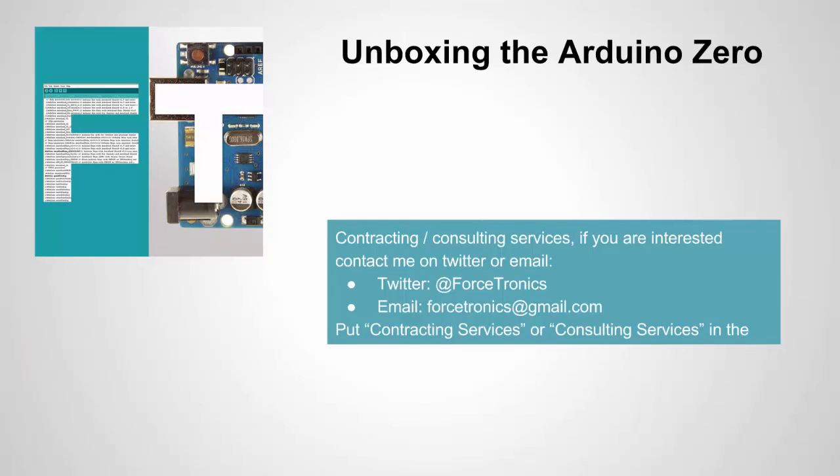That's it for unboxing the Arduino Zero. I didn't cover everything, but I think I gave a pretty good overview. If you have anything to add, please leave it in the comments section. And if you're interested in Forcetronics contracting or consulting services, here's how you can contact me. Thank you for watching.